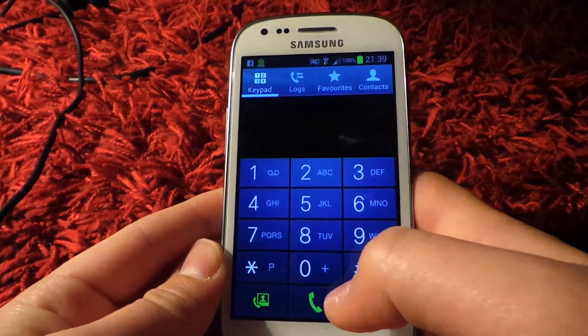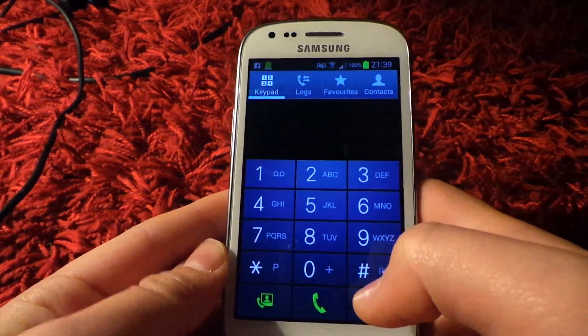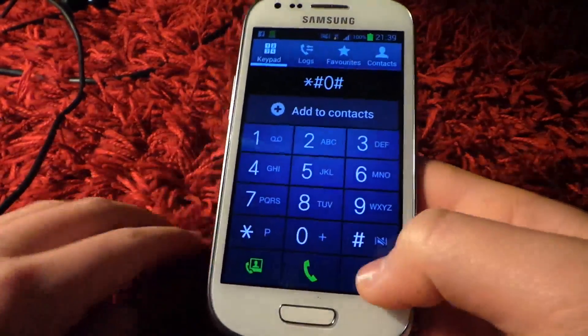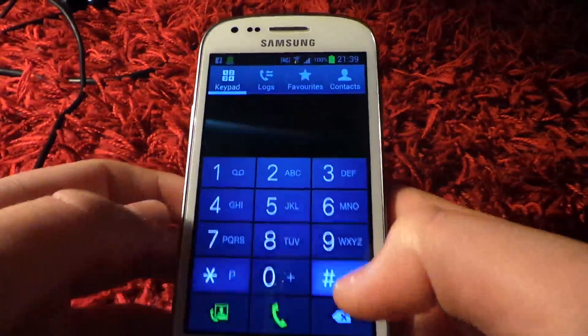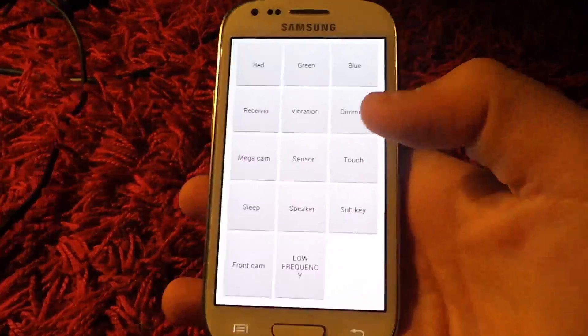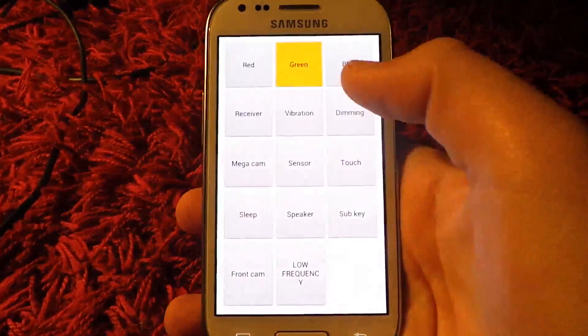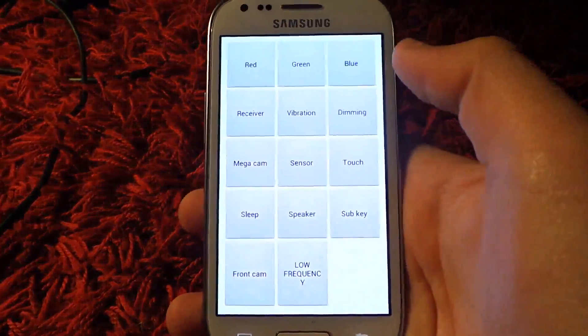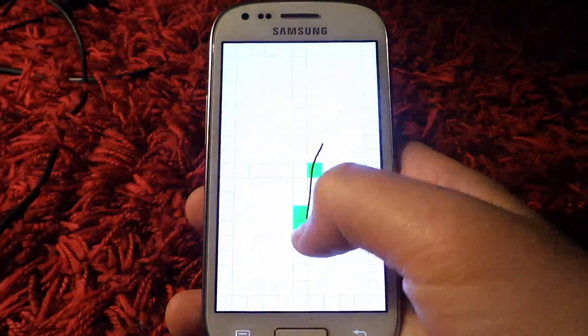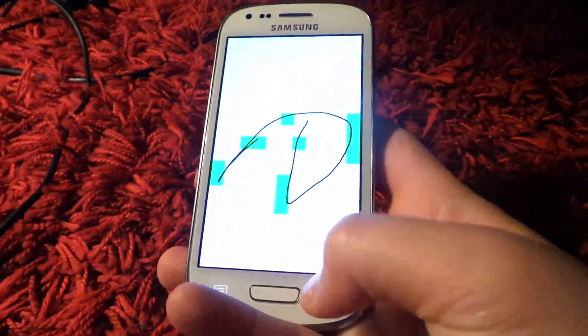For the LCD test menu, the code is star hash zero star hash. Now here you see you get a way bigger menu — you can test your green, you can test your blue, touch — you can do all sorts of things.